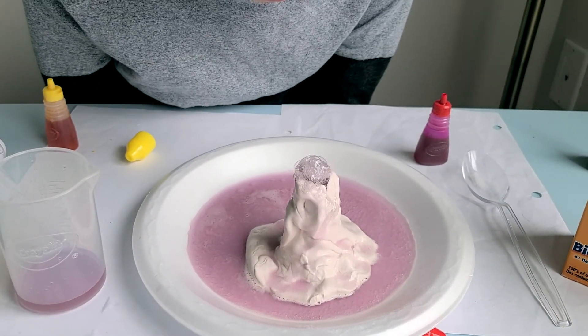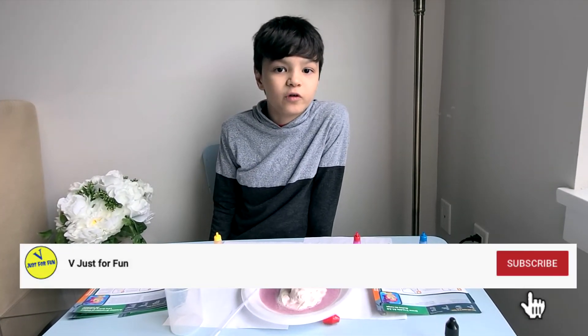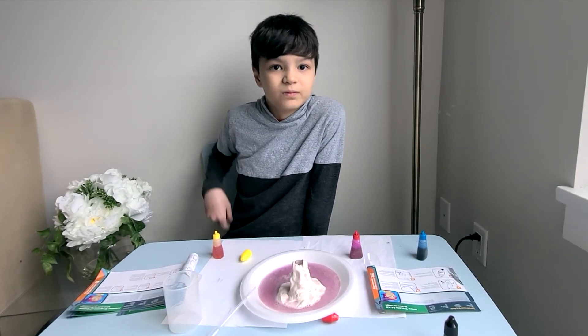This looks pretty cool! Thank you guys for watching. Please subscribe to my channel for more videos and follow my Facebook page and Instagram. Bye-bye!